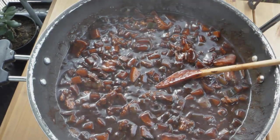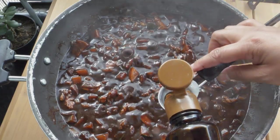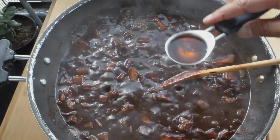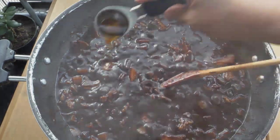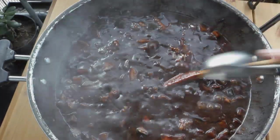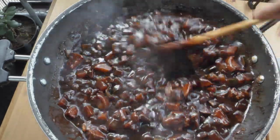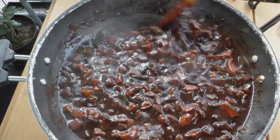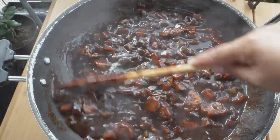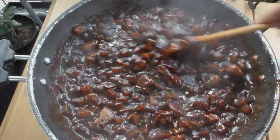The last thing I normally do is put in about a tablespoon of sesame oil. I like to put it last just to give it a nice flavor. Stir that up again.